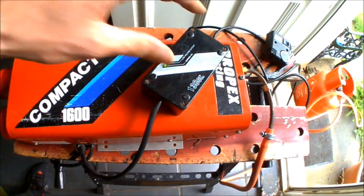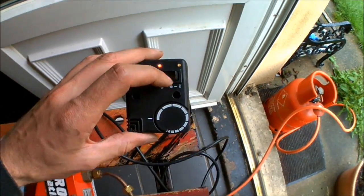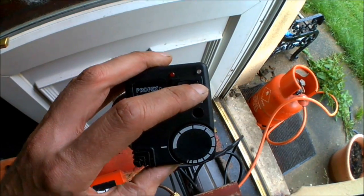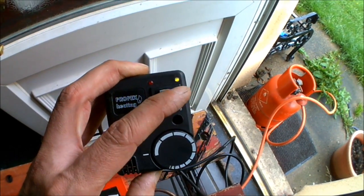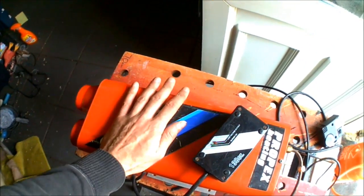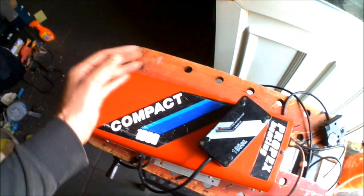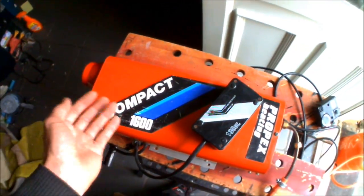That's a Propex 1600 compact — that's the Mark II. You can also go into cold air mode by pushing it to the other side and that'll just circulate cold air. It also has an automatic cool-down mode after it's reached a certain temperature — the fans will then circulate for five minutes after you shut the unit down. It just hasn't been fired up for long enough to kick that in.